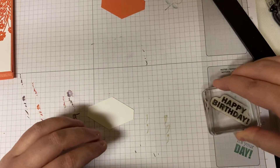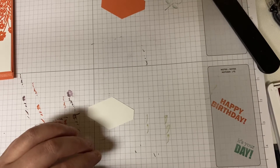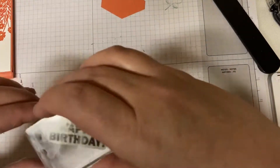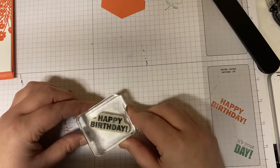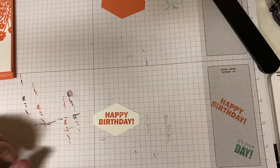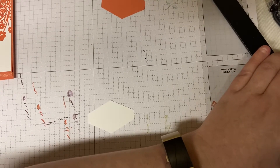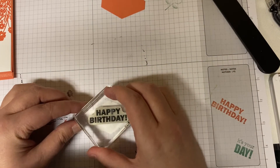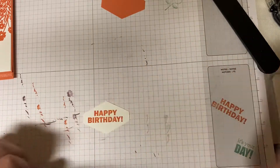I'm just going to double-check this because the other day I had something on the D and Birthday and it didn't turn out right. So I'm going to stamp this Happy Birthday on the tailored tag punch that I cut out. It didn't turn out very nice — see if I can get it better. There are just two sides to every piece of card stock; if it doesn't work the first time, just flip it over. There, that's better.